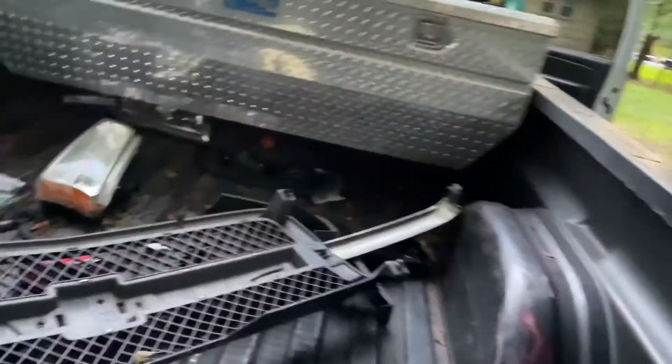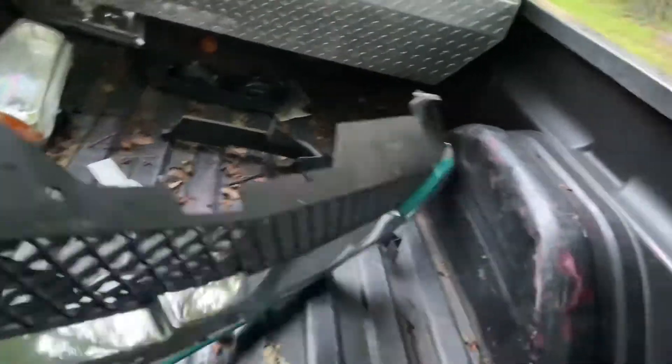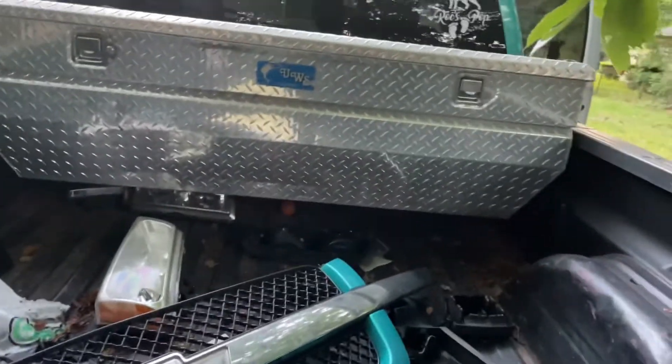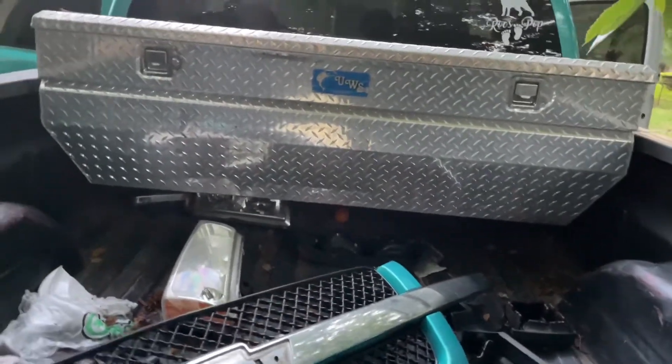My partner ripped my truck — we're gonna bed line it. That's the older grill. We're gonna take the toolbox out and put some speakers back there — marine speakers.